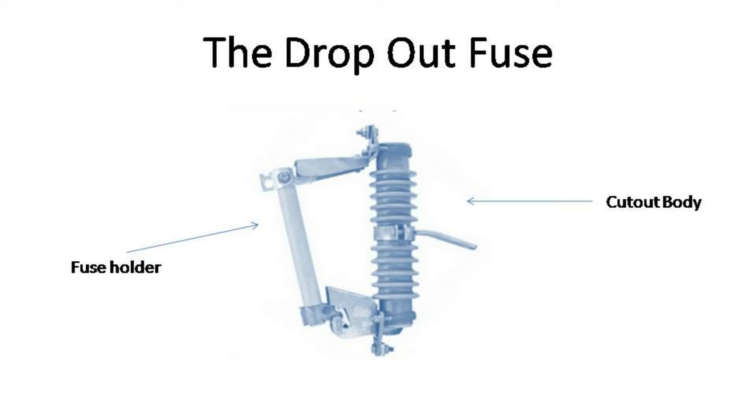Other things that you will see the drop-out fuse used to protect are other on-pole equipment, as well as right above the dips and risers — at the point where the overhead line transitions to the underground line, or vice versa.